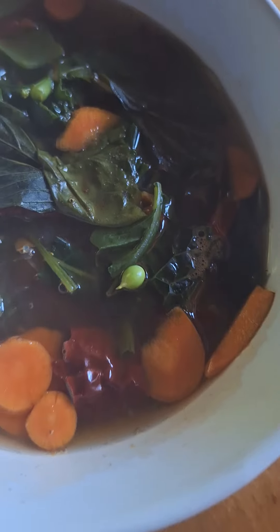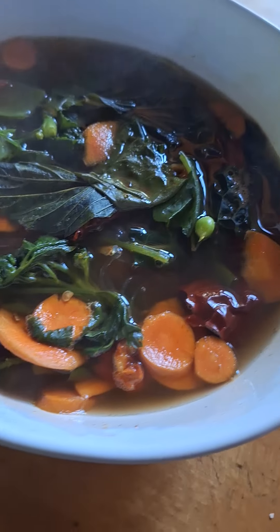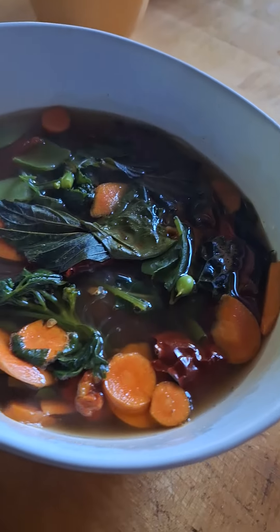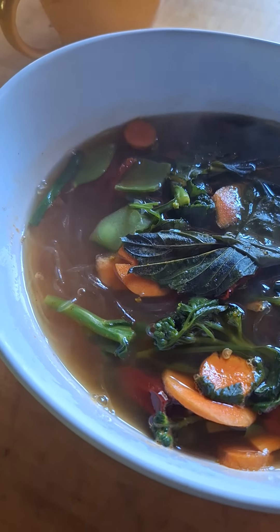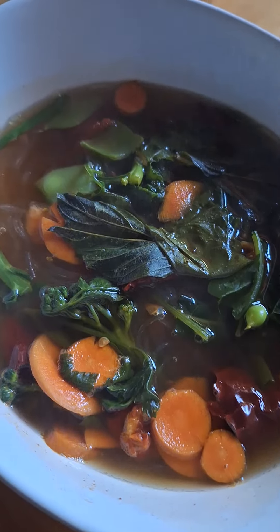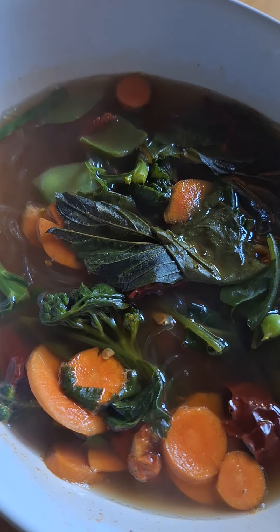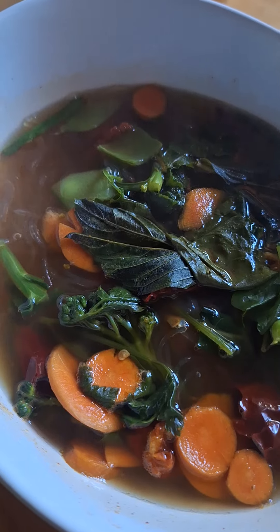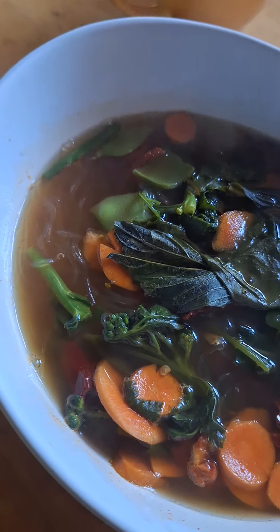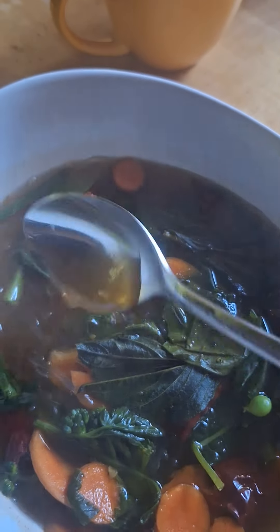Fresh soup from the garden. I used carrots that were previously freeze-dried, put them in a soup, and then I picked fresh greens from the carrots including some broccoli, lavash, parsley, kale, arugula, chives, and a few pieces of fresh pea pods with fresh peas.